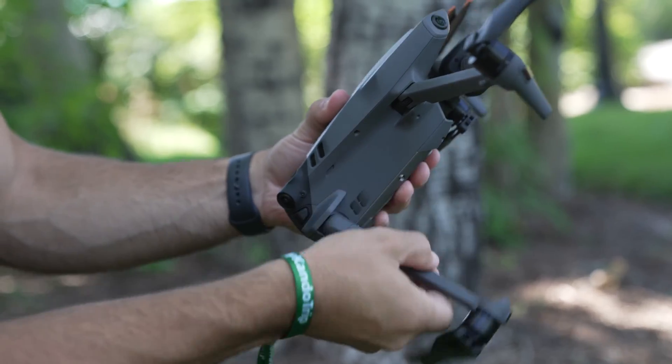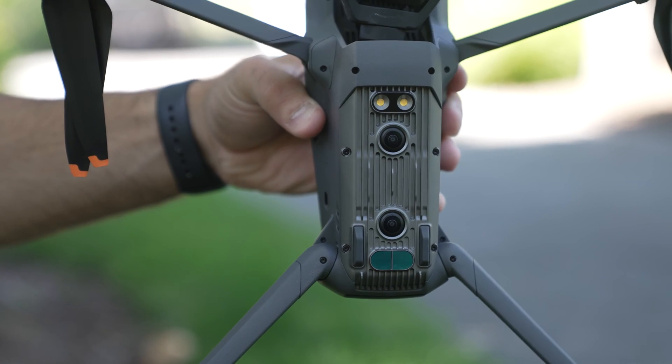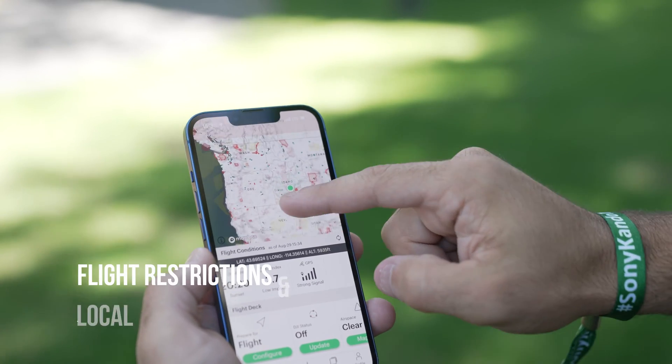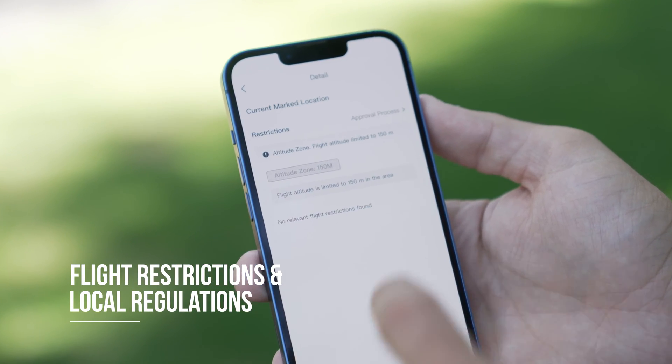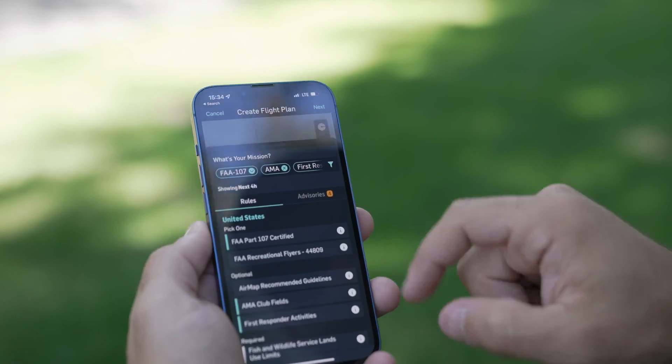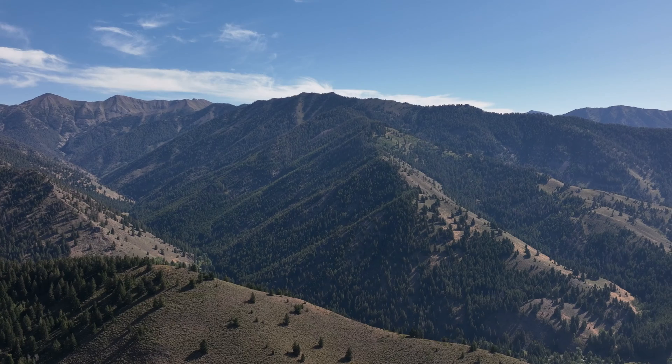Today I'll be shooting primarily with the DJI Mavic 3 for its incredible image quality, but keep in mind that many of the tips can apply to a multitude of drones. When it comes to safety protocols, it's important to do your due diligence and follow all local flight restrictions and regulations, making sure that your flight is both safe and legal. Rules and regulations are constantly changing, so you'll have to stay on top of that as a drone operator.